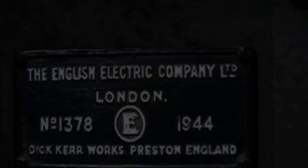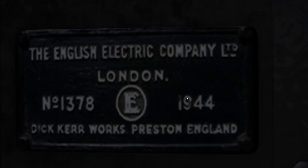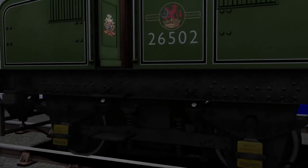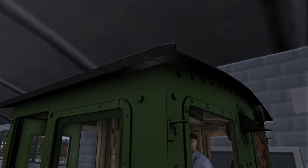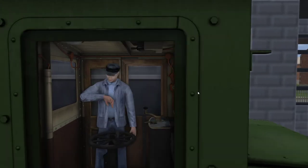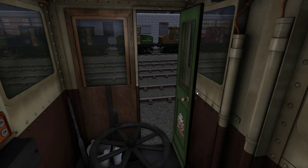It's the English Electric Company Limited, based in London, built in 1944 by Dick Kerr Works in Preston, which is so cool. The modelling is, to say spectacular is putting it short. I'm just looking at the amount of detail. In the cab, nothing else is different.